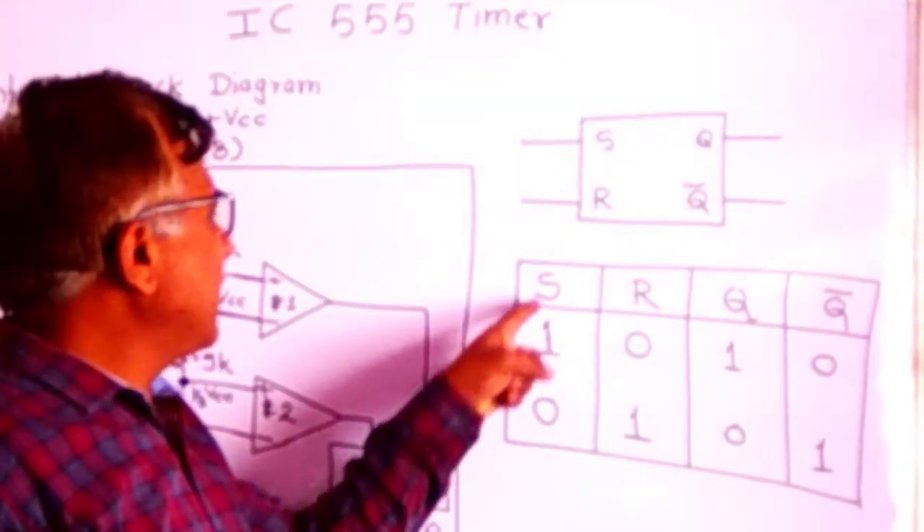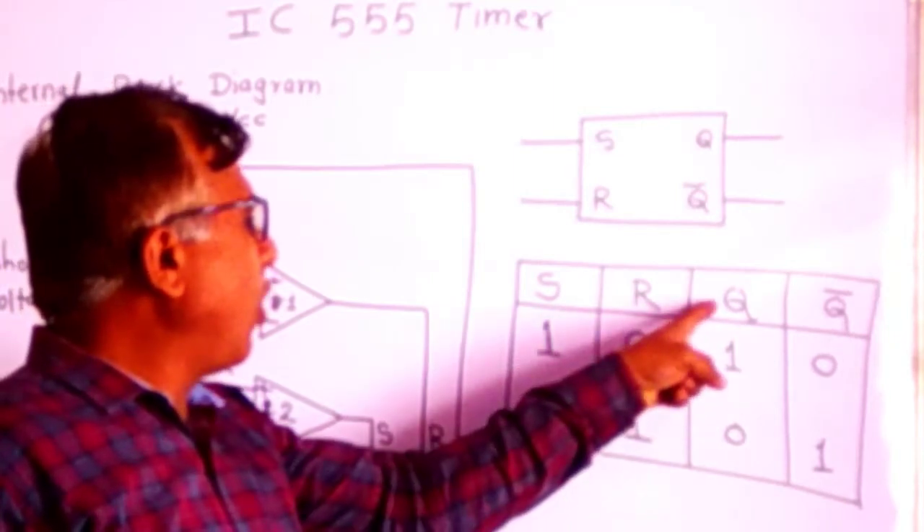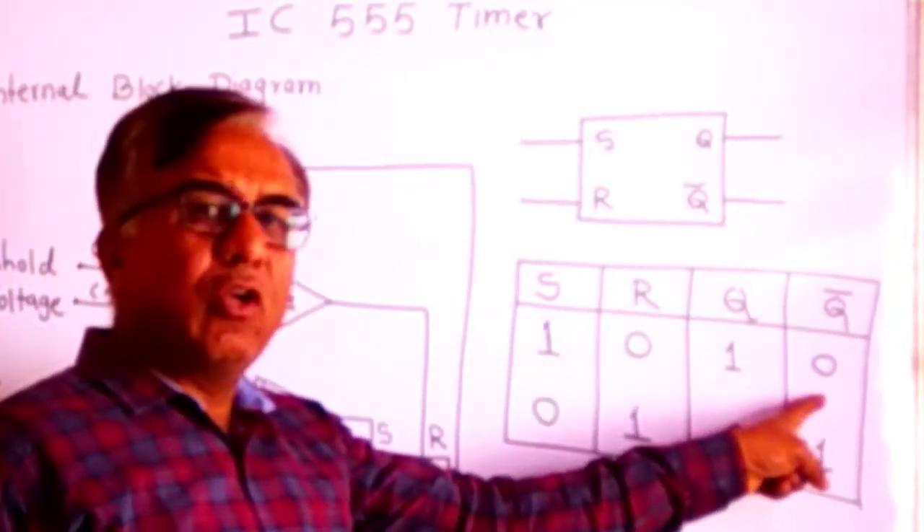So, when the S input is high and reset input is zero, output Q will be high and Q-bar will be low.